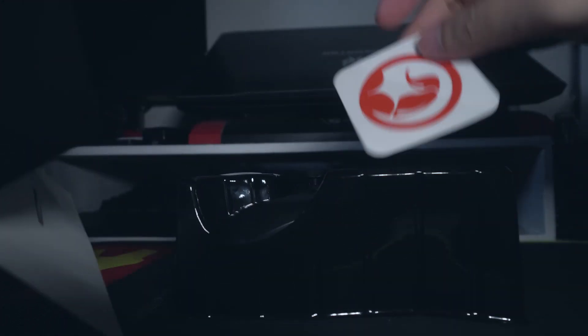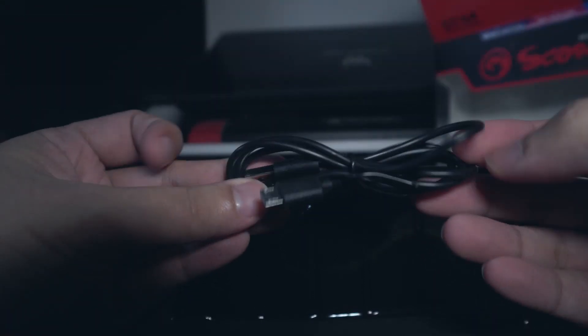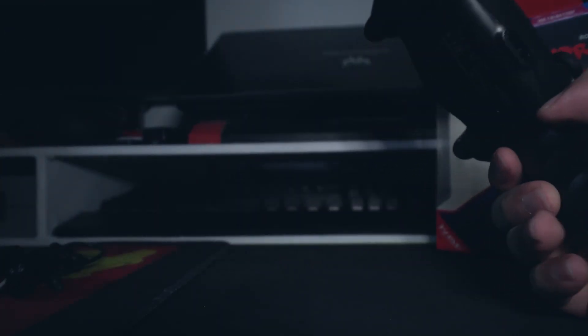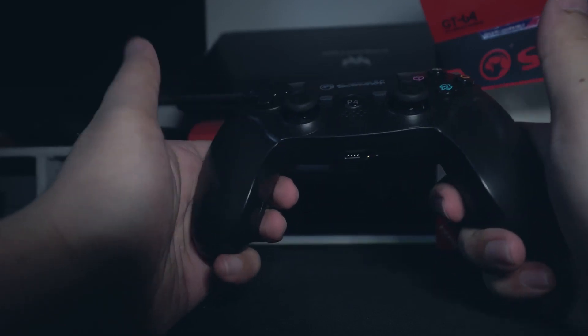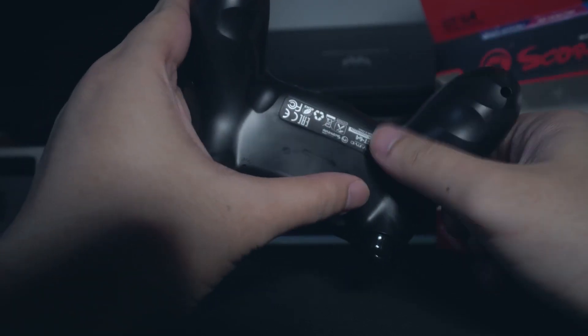Ito yung laman nya. Meron yung sticker pa na free, yung manual nya, tapos yung USB cord. Ito na yung mismong controller. Yung texture nya sa likod — hindi katulad nang sa PS4. Diba sa PS4 medyo may texture dun na parang magaspang, kaya okay yung grip. Ito medyo makinis, pero parang medyo may konting groove dito, parang shape ng fingers, para kahit paano hindi dudulas yung kamay.